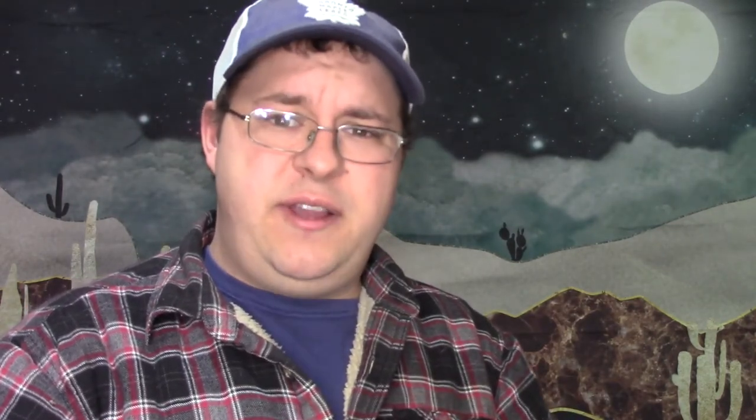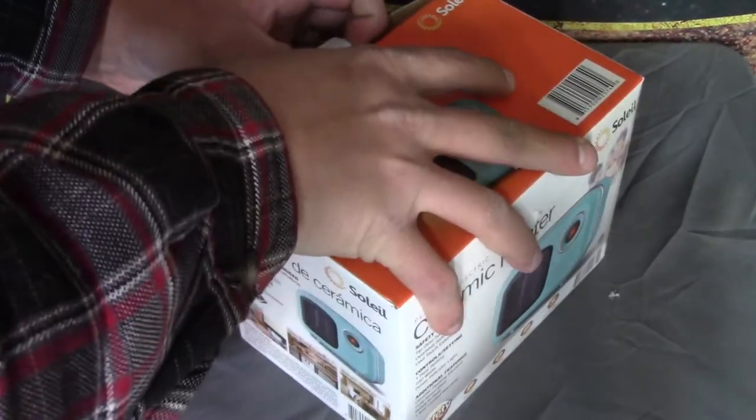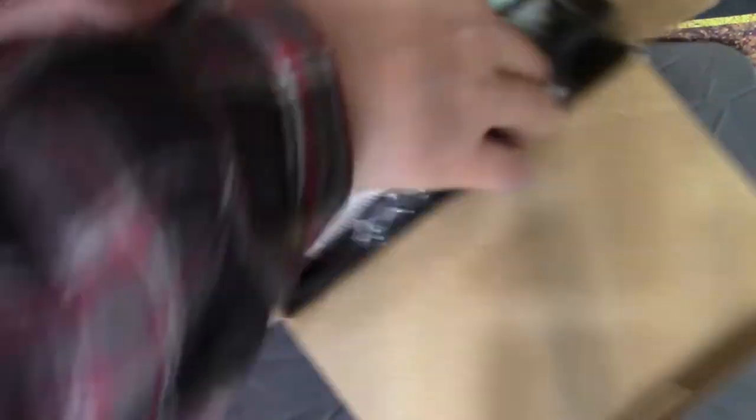So I might as well get it down on the TV dinner tray and go from there. Let's go ahead and do that. Now, normally I have a light on above me, but I figured I might as well just do a little bit of an unboxing just right here as it sits. Open it up — it's supposed to look old school.